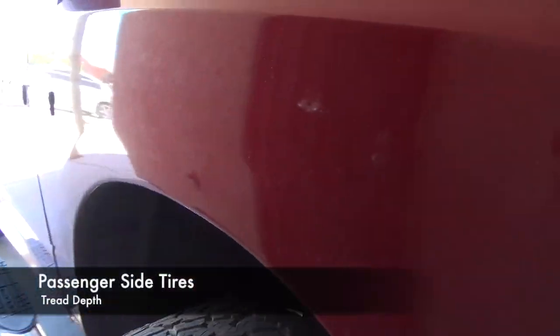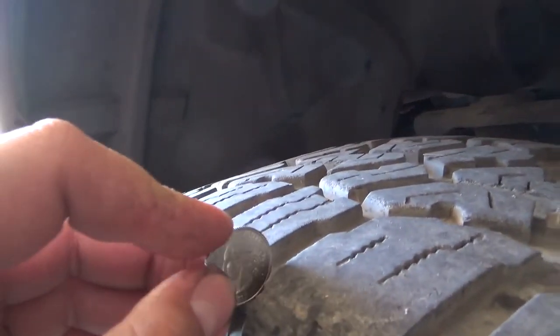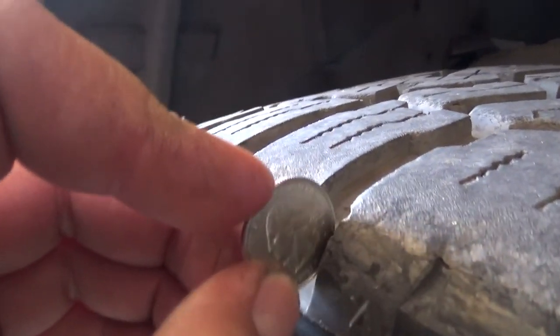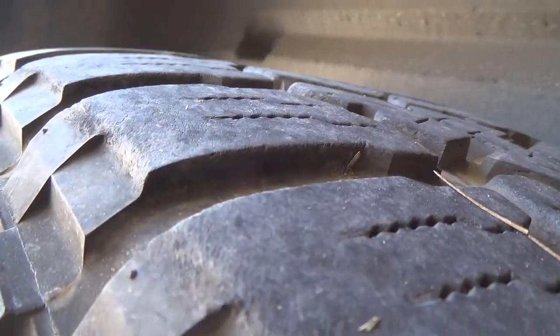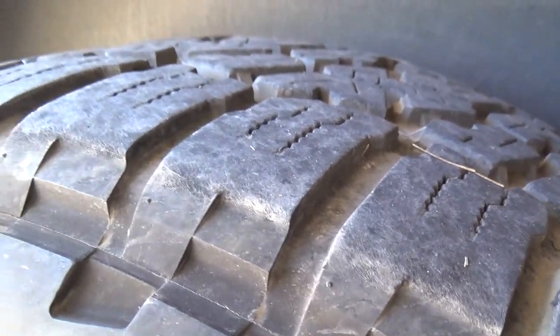This is the passenger side and this one I have rotated once — you guys don't judge me, I'm lazy, it's a lot of work. The rear tire is still pretty decent at 30,000 miles. So let's lift her up.